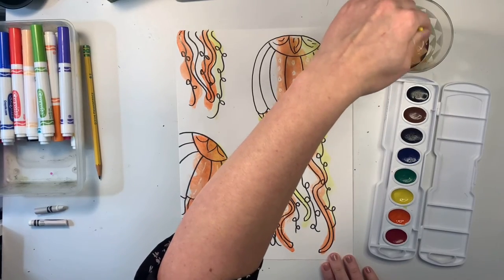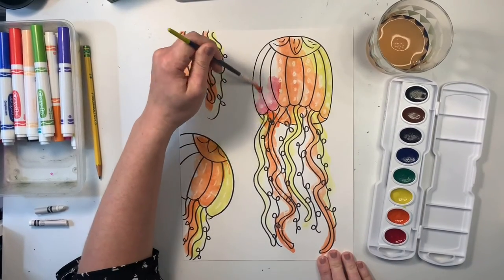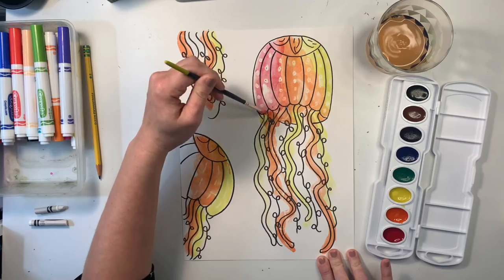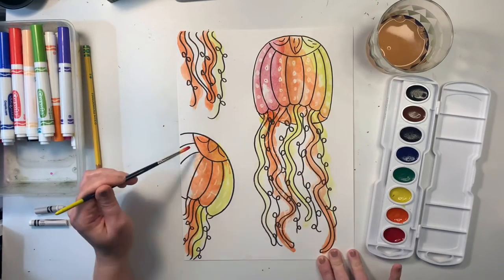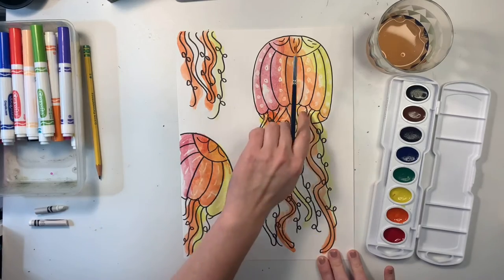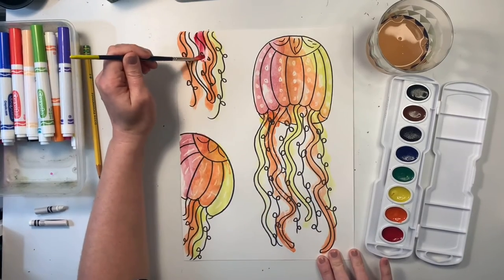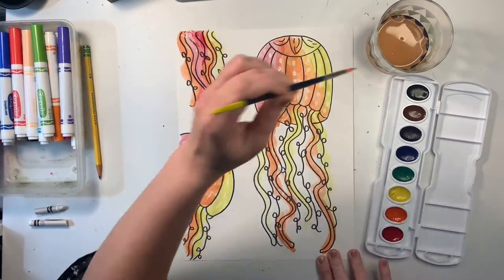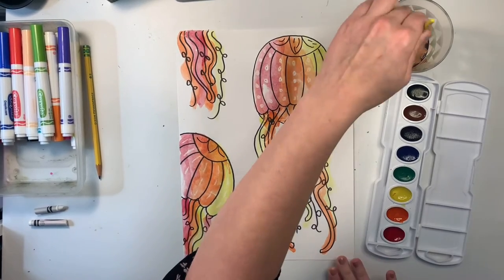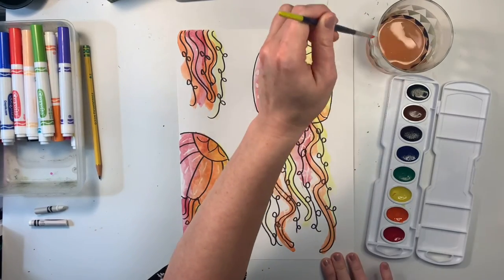Now that I've used the orange, I'm going to rinse off my brush again and use my red. My red is just basically going to fill in all the other parts of my jellyfish. So I'm filling in the rest of the top on both. Then I'm just going to basically fill in the white spaces on the tentacles with the red — filling in that area with red, and I'll add a little bit on this side too. My brush is starting to get dry, that's why I keep dipping it in the water.